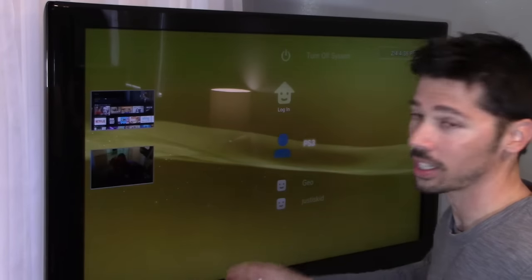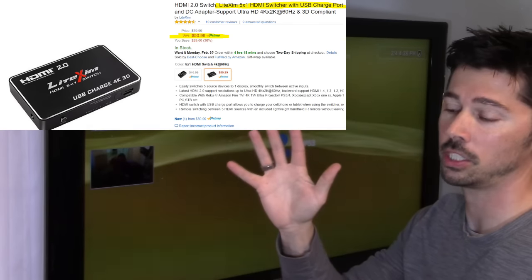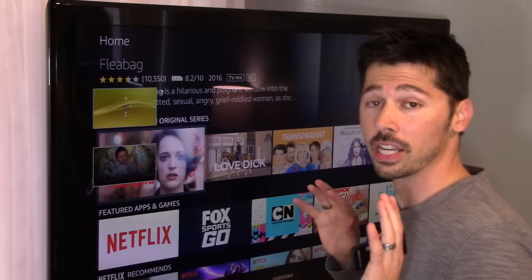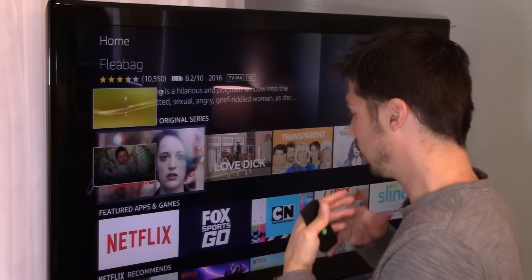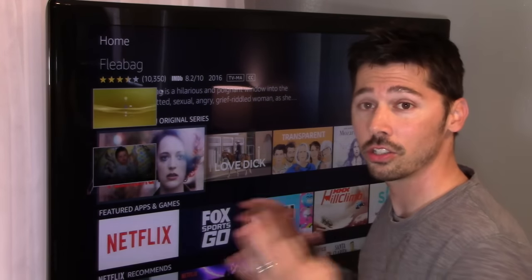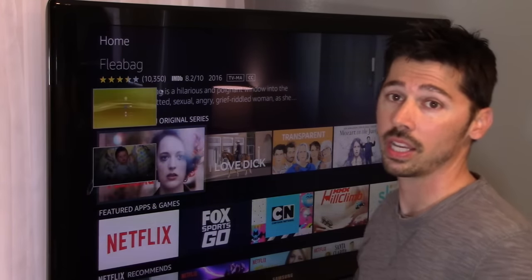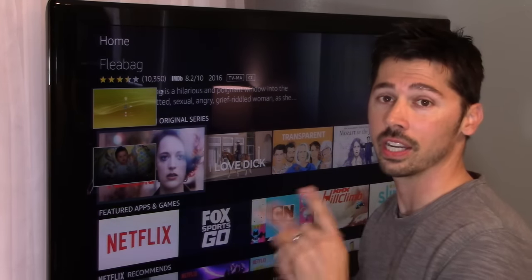If you guys are interested in this product, check out the links in the video description below. They have a five-input HDMI device and a three-input HDMI device, which I've just shown you today. If you know anyone that wants to expand their HDMI inputs on their home theater setup, or has a bad HDMI input on their TV, click the share button and share this video with them. If you found this video informative, give me a thumbs up, and click here to subscribe to Tampa Tech for more how-to videos.